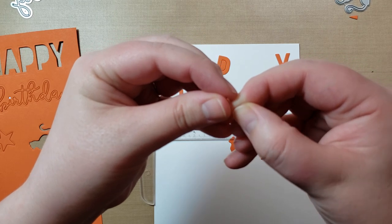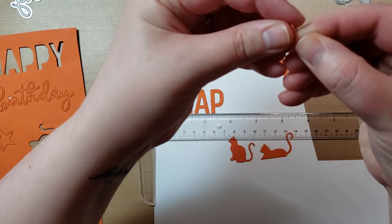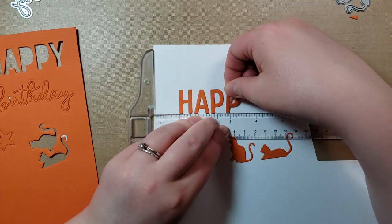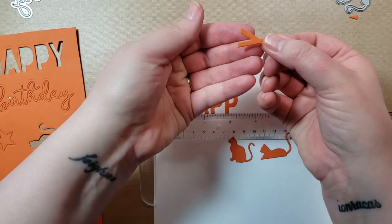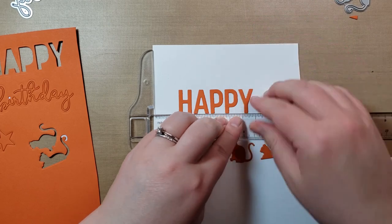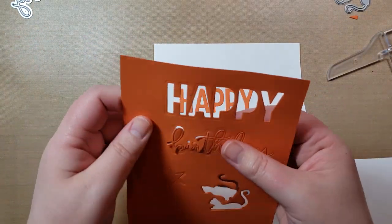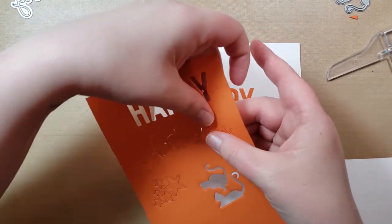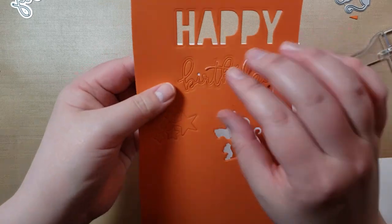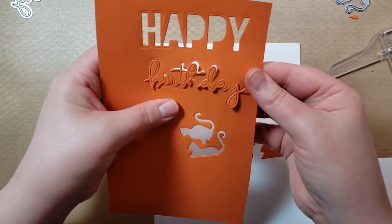Just poke out the middle there. It helps to have somewhat of a fingernail in order to grab it. For this one, I would just go from the bottom of the Y and pull that off. This stuff is definitely good at full coverage on the back of the die. So now we've got a straight 'Happy.' I tested out the Happy Birthday earlier. It still comes out very easy for a pretty intricate die.